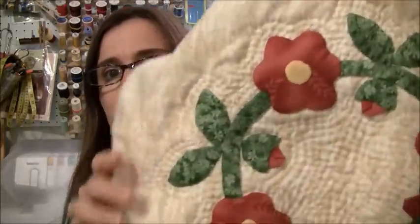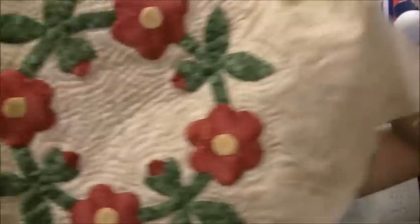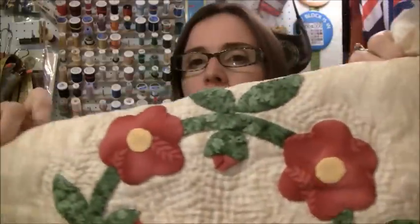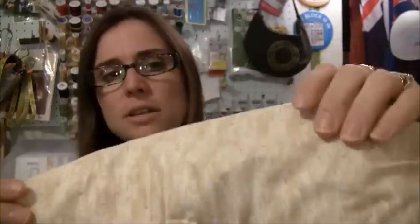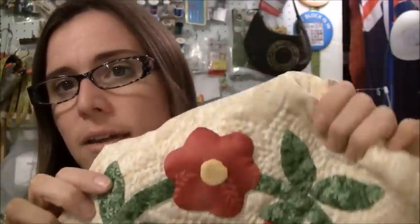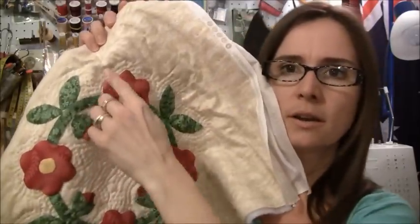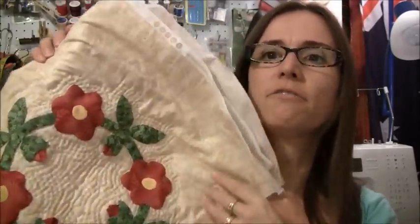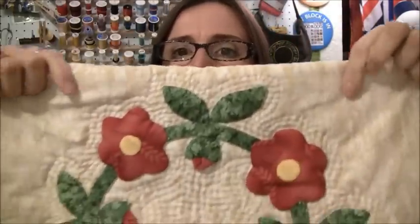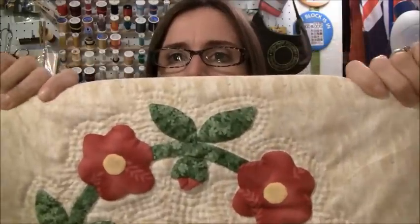This is my appliqué that I did in a class some time ago at Honeybee Quilt Store. I took the beginning appliqué class, taught by my friend Osie. I used a little bit heavier batting than I would normally use, and I've been hand quilting this completely freehand — all I've done is echo quilt around the shapes. I'm trying to decide if I want to just stop and leave this negative space there so you can really see all that echo quilting.